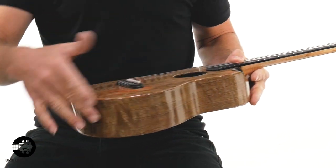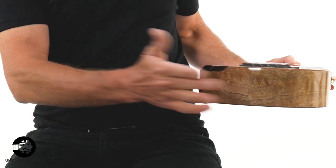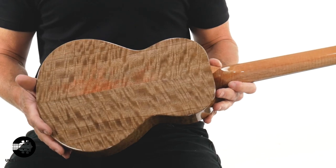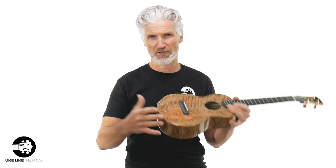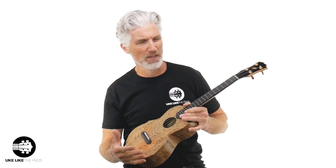Solid mango — the top, sides, and the back. Look at that mango. That is some special, special-looking mango. So Rebel Factory — these are made in Thailand. This is a prototype, so they're just trying to figure out what they like, what they don't like, and work some things out. So this is really special — this is the one you want. It does say prototype on the inside.